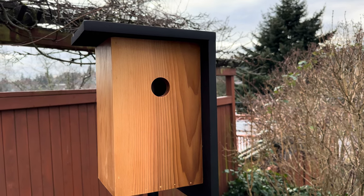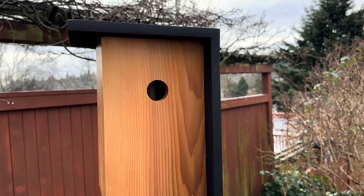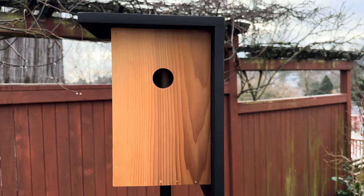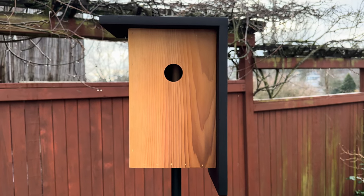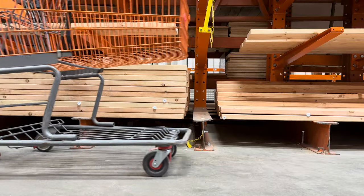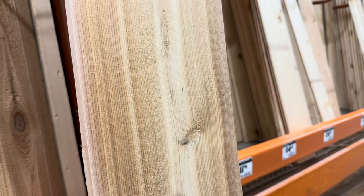Hey friends, welcome back! Today you are going to join me on a little bit of a flashback. This is a tutorial of how I built the modern bird house that was showcased in my garden at the Northwest Flower and Garden Show. Check out the description box below - I have provided a supply and cut list there for quick and easy reference.